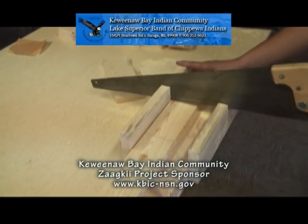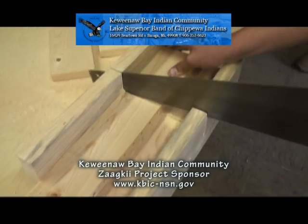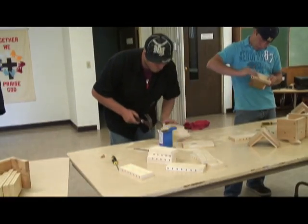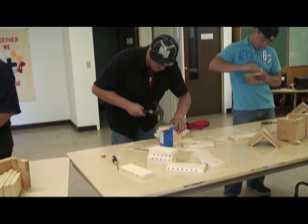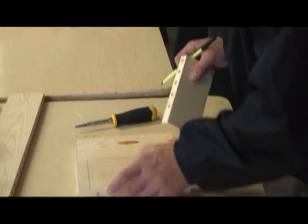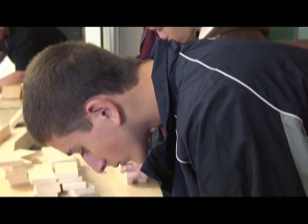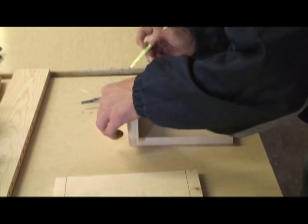How do mason bees know what they're about? The mason bee looks for natural holes in trees that are about 5/16" in diameter. If the hole is too big, other insects will use it in place of the mason bee. If the hole is too small, the bee can't get in. So they're pretty specific in the size of hole they're looking for.